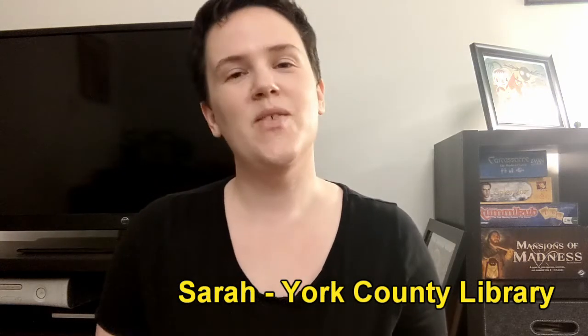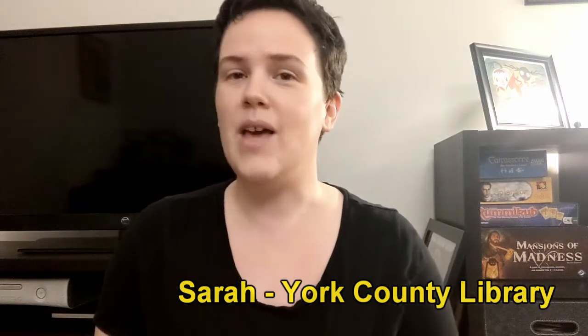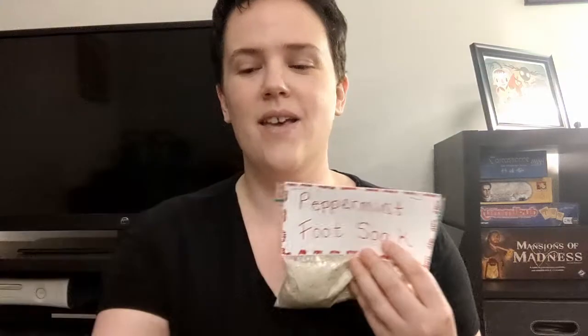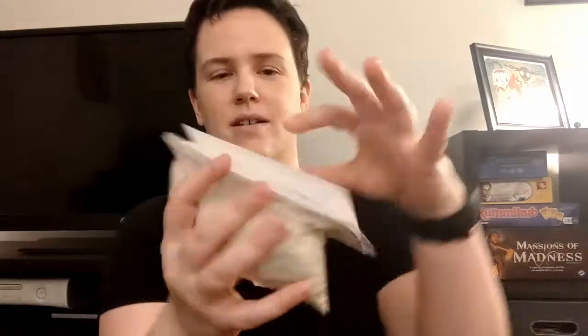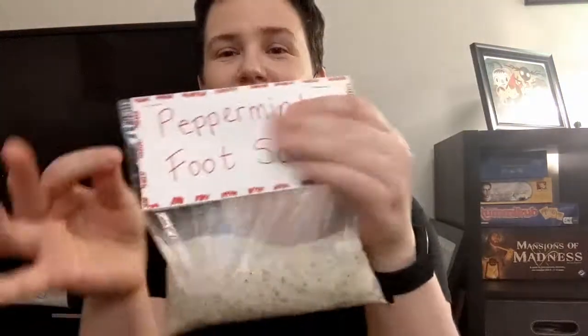Hello everyone! Welcome to another episode of Stay Creative York County. Sarah here. In today's video I am going to be showing you how to make a peppermint foot soak, and this could be something that you give as a gift to someone else or something you make for yourself. I'm going to be making the foot soak and also packaging them in two ways: a jar with a label on top and on the side, and a plastic zip bag with instructions and a label on it.